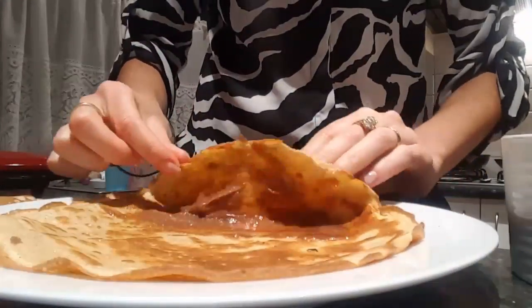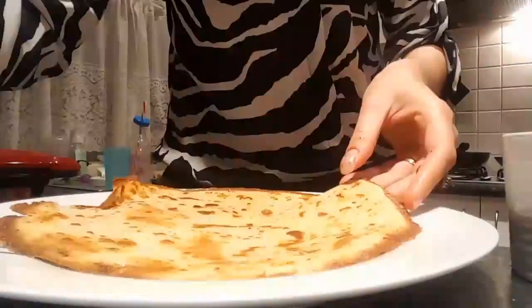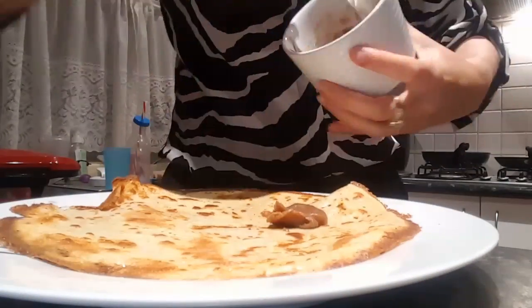Then you've just got to decorate them once they're all rolled up by adding, of course, more butter, more stevia, and if you're a cinnamon fan, you can add more cinnamon on top.